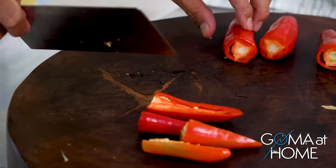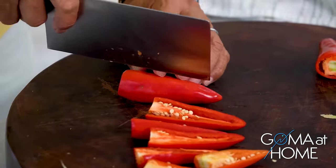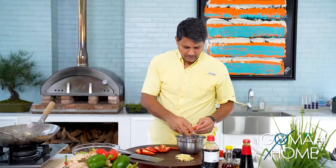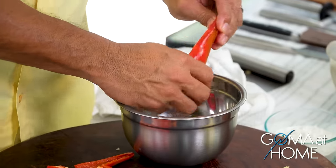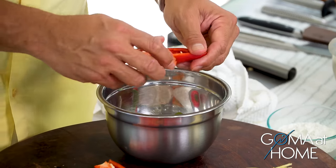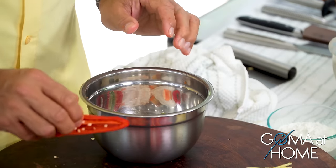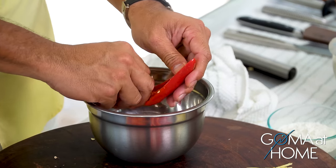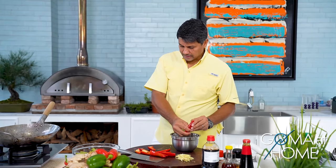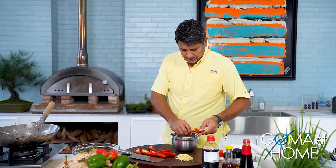Next, in the middle we'll remove the seeds from the bell pepper. Yes, remove the seeds — just use your hands, that's all. So while we're doing the red pepper, let's also finely cut the green pepper. At the same time, let's heat up our wok — we'll fry the pork.